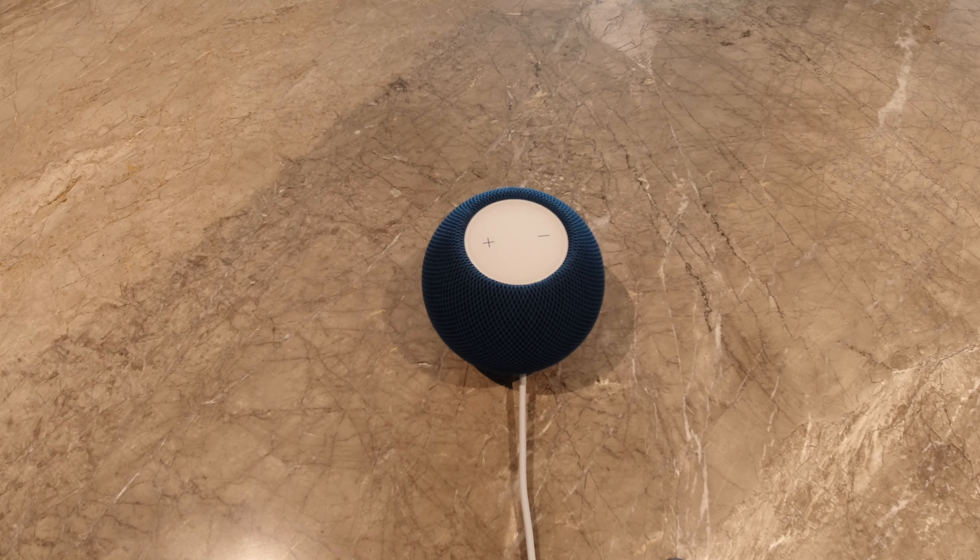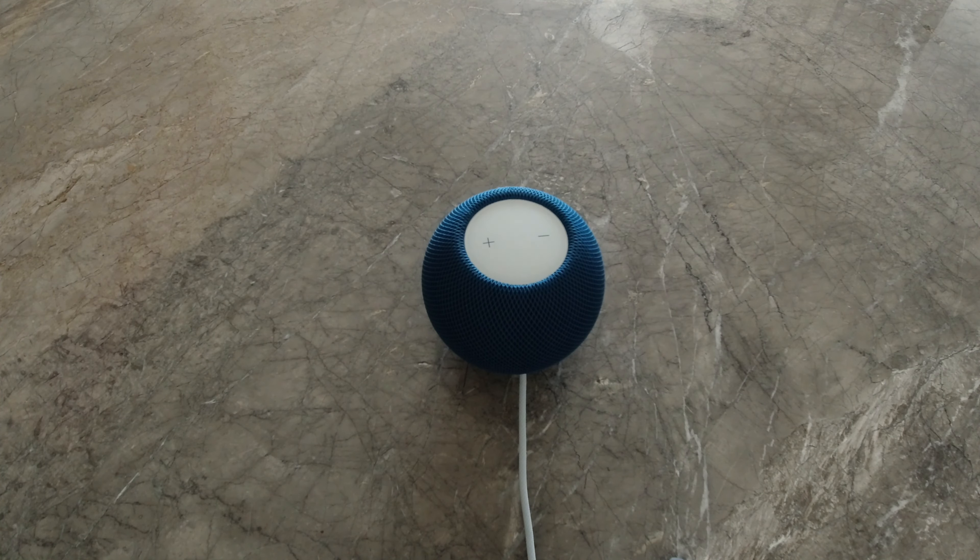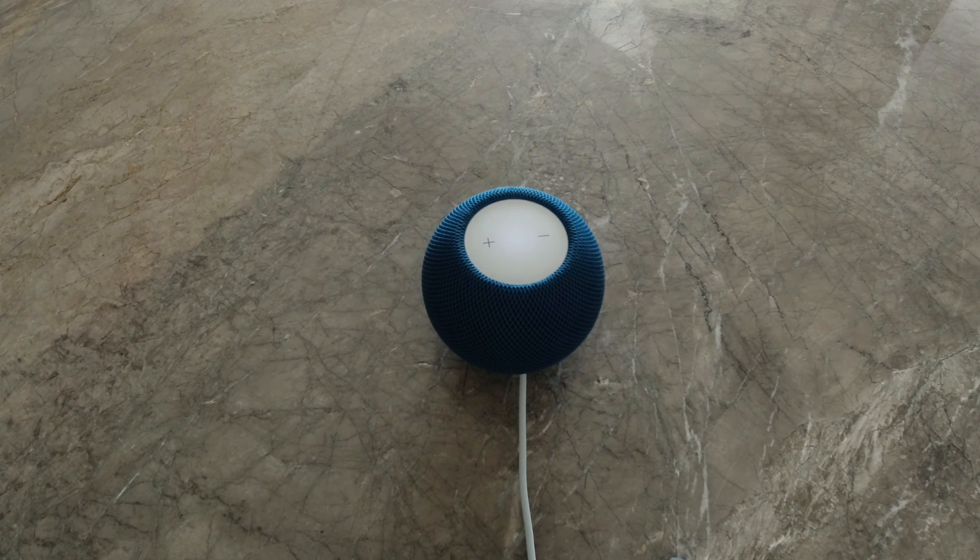Let's check out all the things Siri can do. The first thing Siri can do, she can control your smart home. If your smart home is on Apple HomeKit, she can control the lights, climate and even shades. Let's try the lights. Hey Siri, turn off first floor lights. Hey Siri, turn on first floor lights. And you can see all the lights come on.